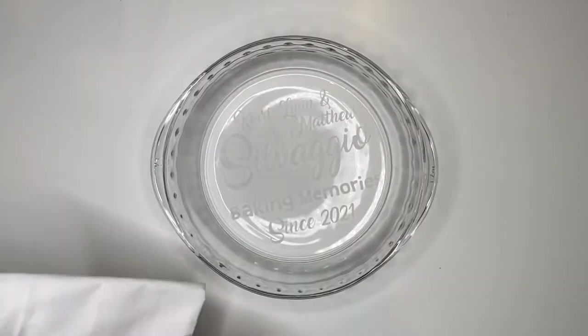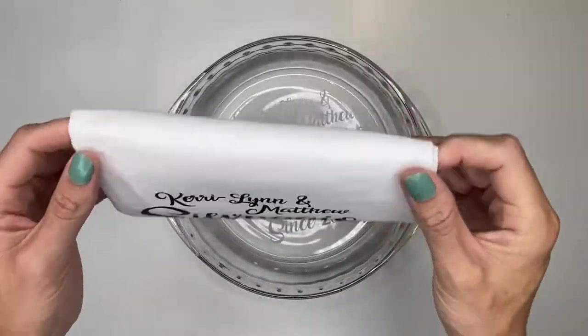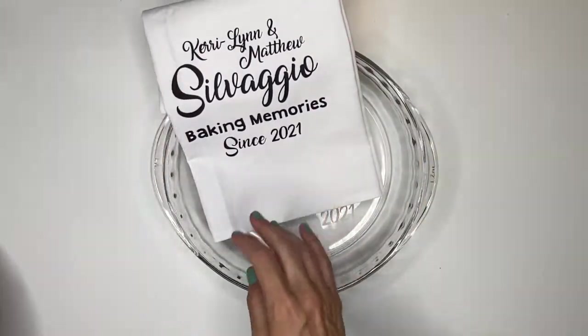I've got a few more items to add, so let's compile the gifts together and see what type of gift basket we can create. We're going to start off with our pie plate as the base for this gift and we're going to add our tea towel on top.